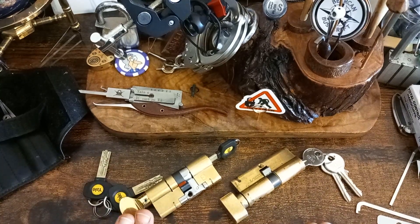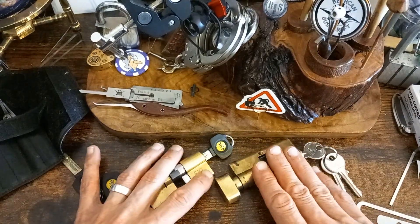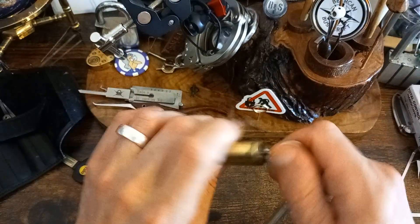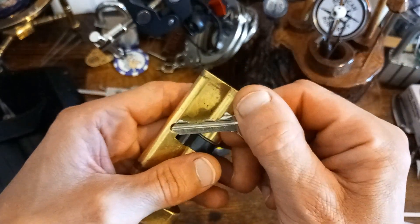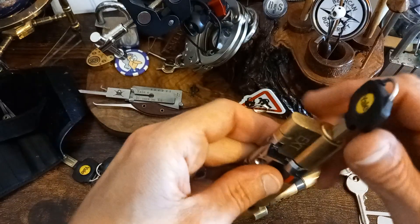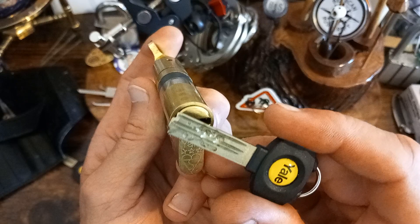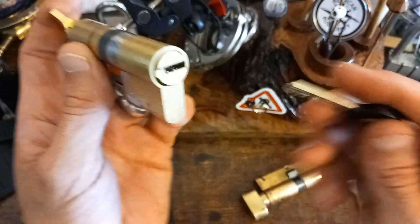Hello everybody, this is Terry B and today I've got a couple of locks, a couple of Euros, thumb turns from my lock. I've got the seesaw there - not the best bitting on that, not the easiest anyway. And the TS007 Yale - there's the bitting on that one. It's got the sliders on the top and the dimples on the top. Nice one.